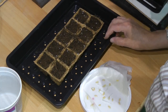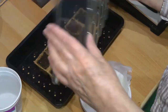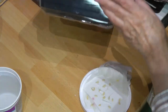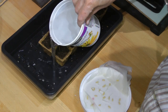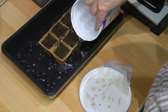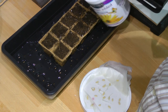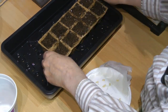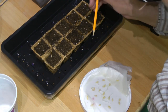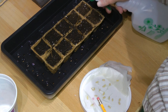Now I have a tray of soil. This tray cover can either go on top as a dome or underneath to hold water. You can see there's a space — if I pour water in underneath it will bottom-water the cells. I just want the water to come up enough to get into the soil plugs.